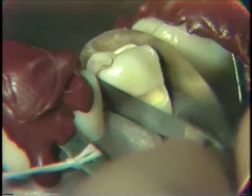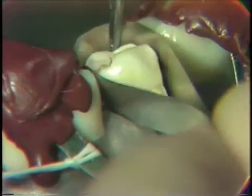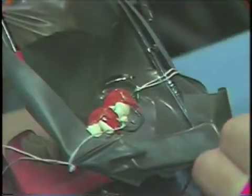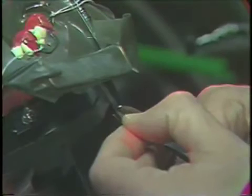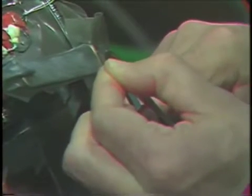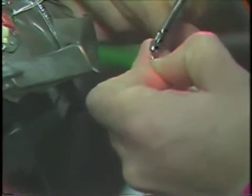With it scored in that position, we will now remove the piece of matrix material. Take a crown and collar shears and appropriately contour the ends of this matrix. Note that they are rounded so that there are no sharp edges that might injure your hands while you're working.